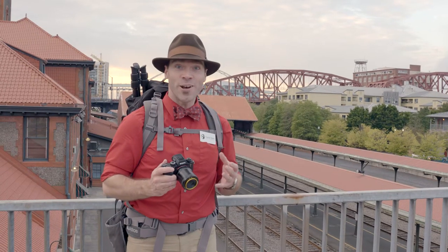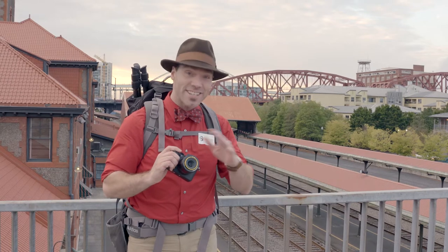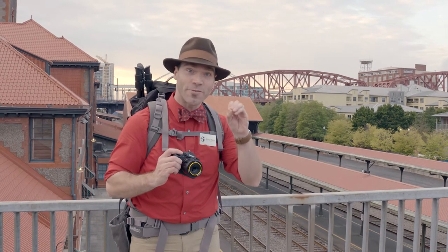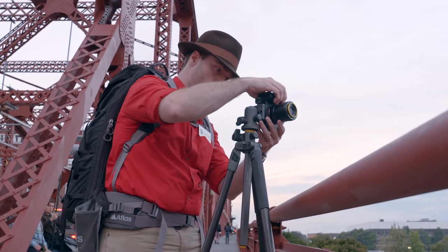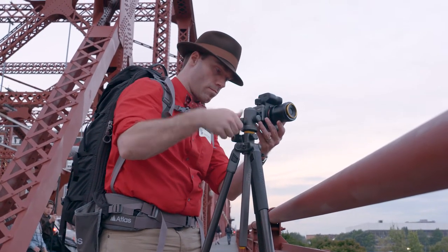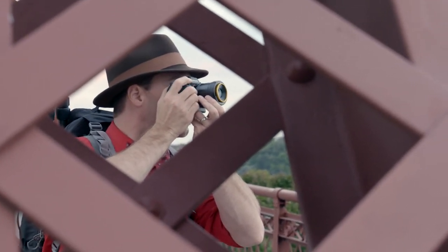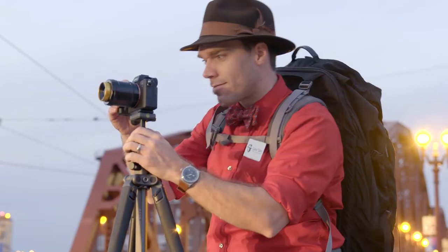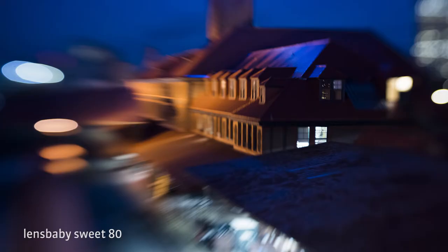The sun's getting low and I'm really excited because as the sun disappears, we're going to see a lot of lights in the city. I don't know what it is about the Lensbaby lenses, but they make beautiful baubles out of these lights. The effect they have on city lights is just really cool and totally unique — and even unique between each lens.